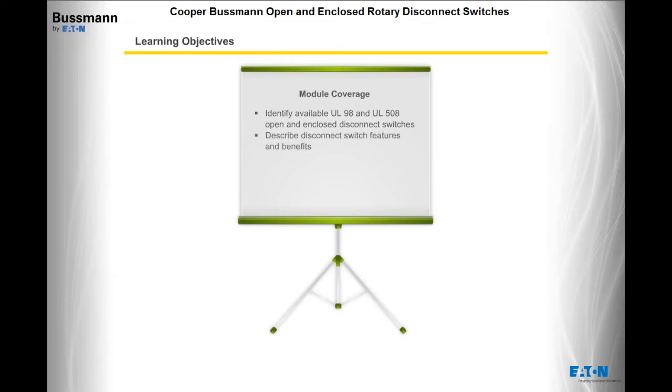Describe the disconnect switch features and benefits, determine appropriate UL disconnect switch ratings, understand the range of accessories, and find additional product information.